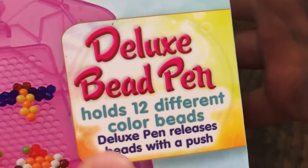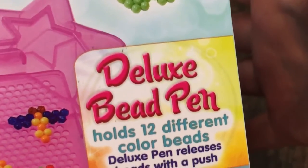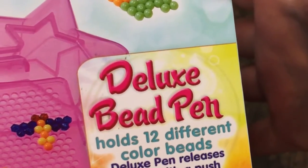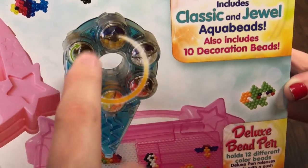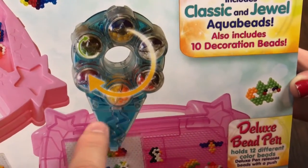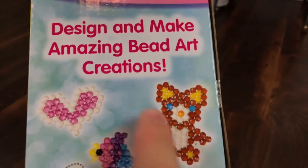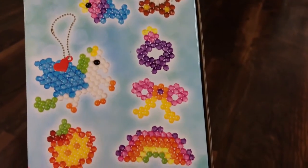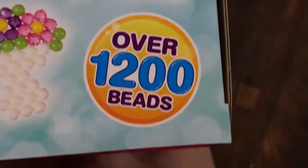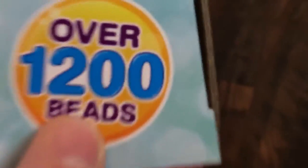It also includes 10 decoration beads. The deluxe bead pin holds 12 different colored beads, and the deluxe pin releases beads with the push of a button. This is the bead pin they're talking about — it's really neat, you just push it and it spins to release the bead, and you can make amazing bead art creations.